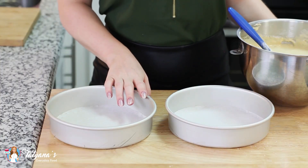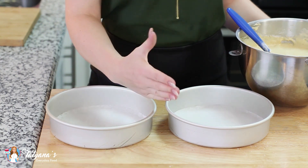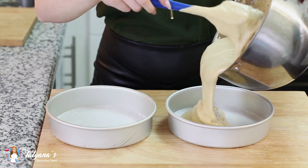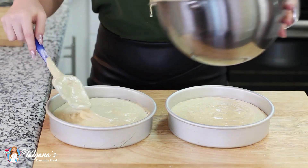Make sure you're scraping from the bottom of the bowl to get all the flour incorporated. You'll need to line two eight-inch baking pans with parchment paper but don't grease the sides, otherwise the sponge cake will collapse on itself. Divide the batter evenly between the two pans. My oven is preheated to 330 degrees Fahrenheit and the cake layers will bake for about 35 minutes — you want the top to be nicely set and golden brown.